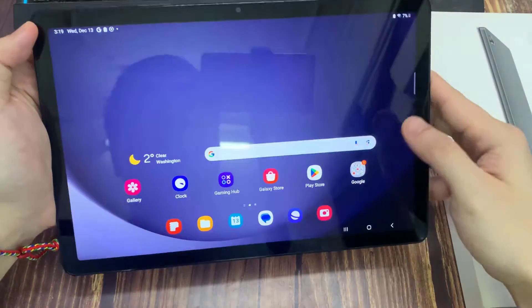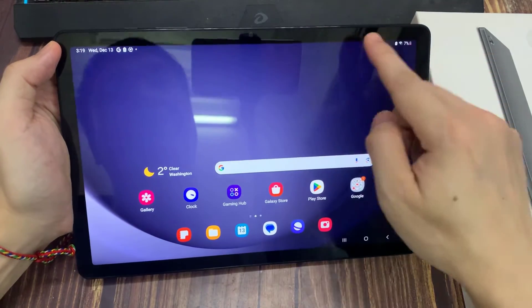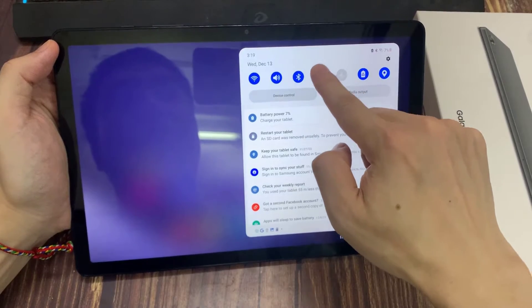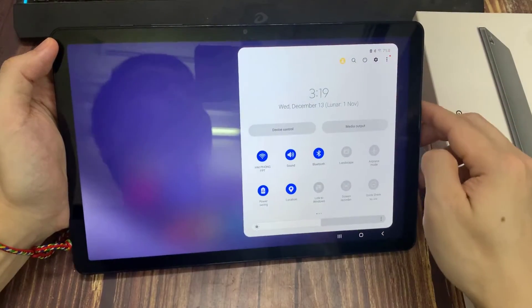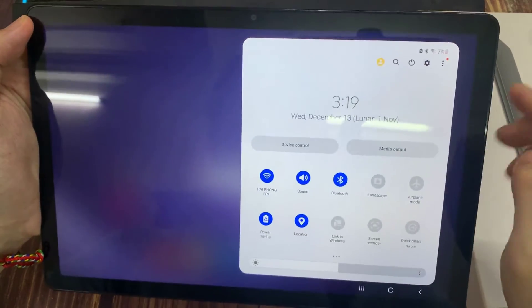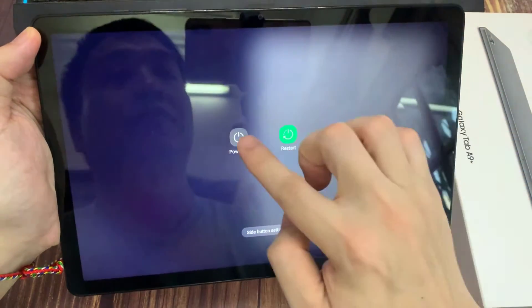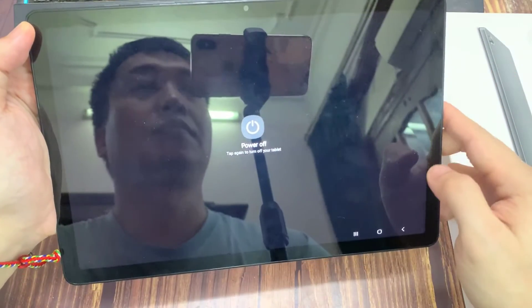Another way to turn off or restart is to scroll down from the very top to bring down notifications. Then slide down again from right here — put your finger there and slide down again. Now you should see the power button on the top right-hand side. Tap on that and you can power off or restart.